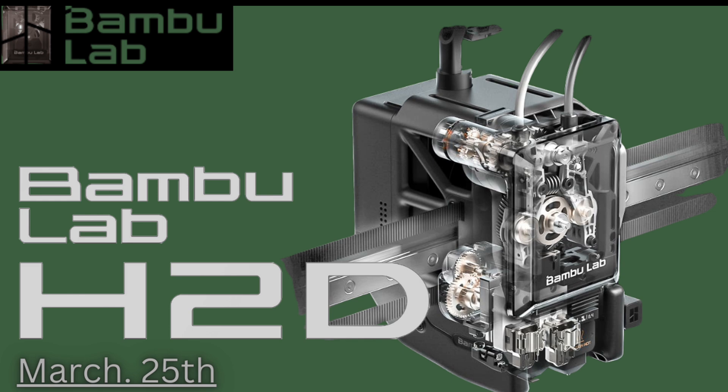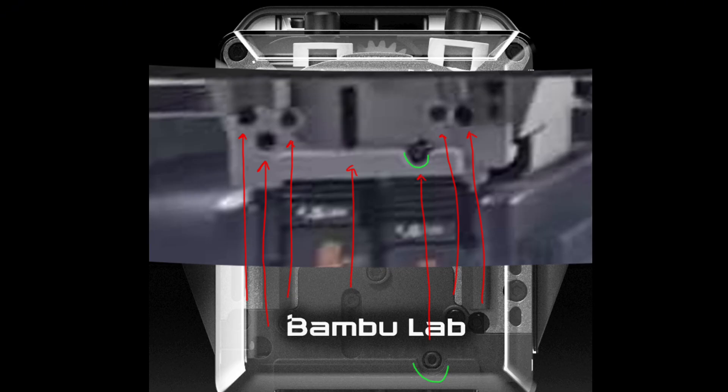The chip also handles communication with the printer's mainboard, allowing for faster and smarter control. This means smoother movements, better print quality, and even advanced features like automatic calibration — a game changer for hobbyists and pros alike.